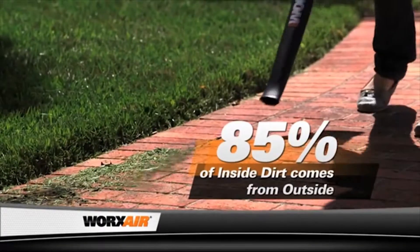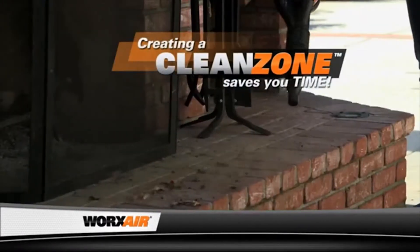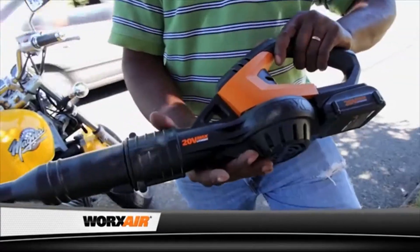In fact, 85% of the dirt in your house is tracked in from the outside. So creating a clean zone with the WorksAir helps you save time vacuuming too. You've got a potential customer right here, right now — I would take this off your hands.